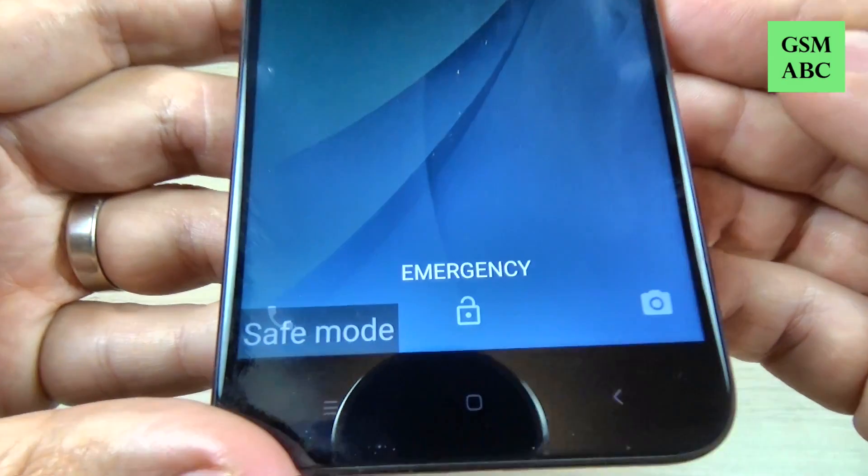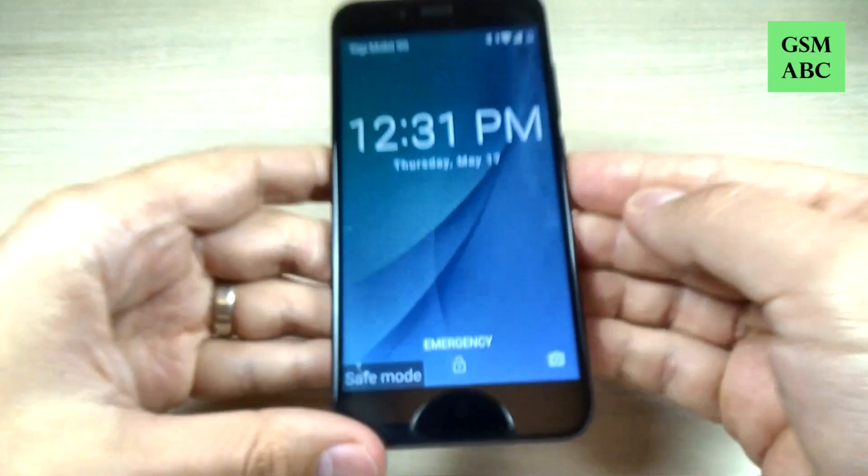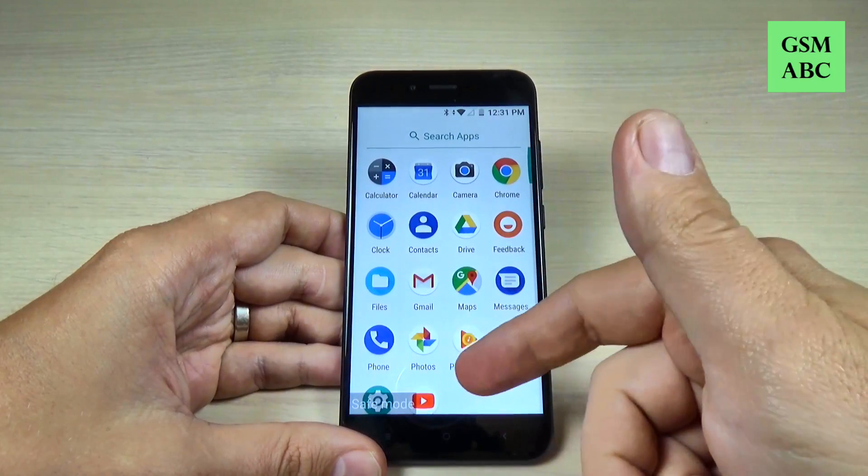Hi guys and welcome back on GSM ABC YouTube channel. In this tutorial I will show you how to enable the safe mode on Xiaomi Mi A1. So let's do it.